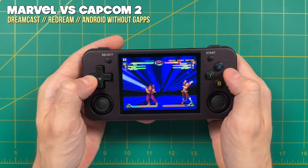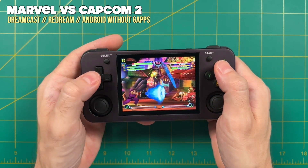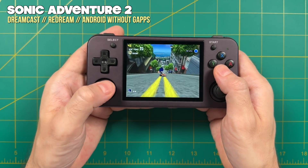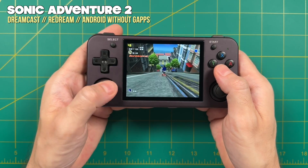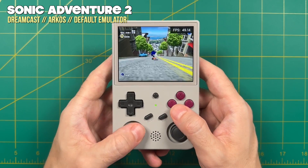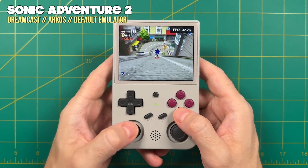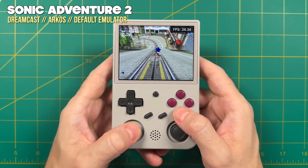When it comes to Dreamcast on Android, we're getting more mixed results. For easier-to-emulate games they run just fine, and the Redream emulator is very accurate. However, that accuracy can come at a performance cost with harder games — Sonic Adventure 2 averages about 45 frames per second even with frame skip on, which I'd consider unplayably slow. On the other hand, ArcOS running the default emulator with frame skip runs at full speed. So for an overall better Dreamcast experience, I'd recommend using a custom firmware like Jalnik or ArcOS.